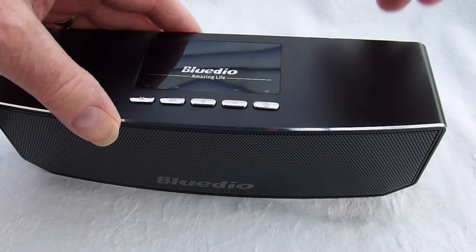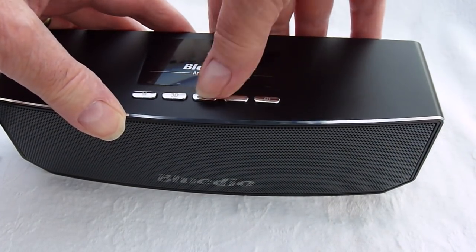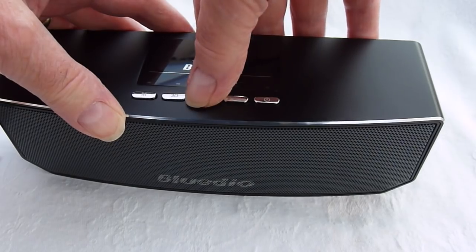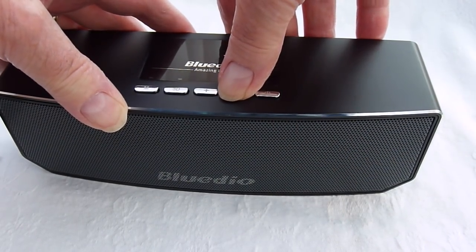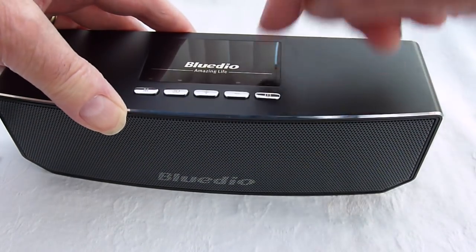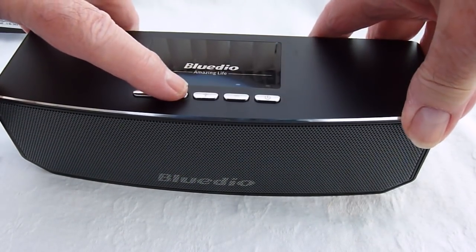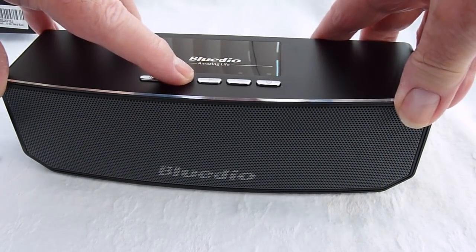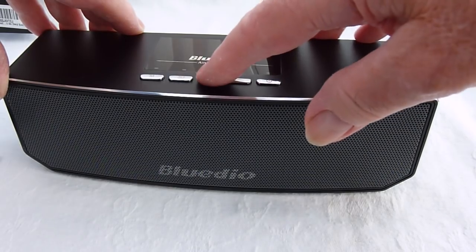Volume increase — the positive button. Turn the volume down — the negative button. 3D sound effect: you might not be able to hear this very well, it's quite subtle but it does work. Let's try a bit more volume.